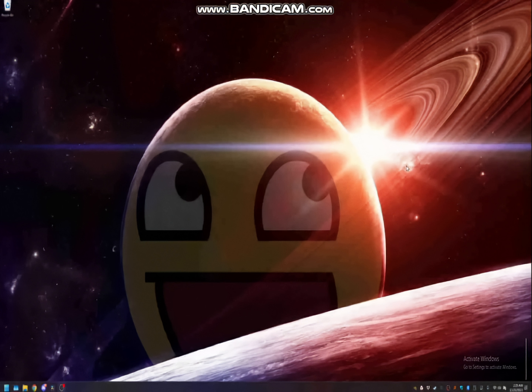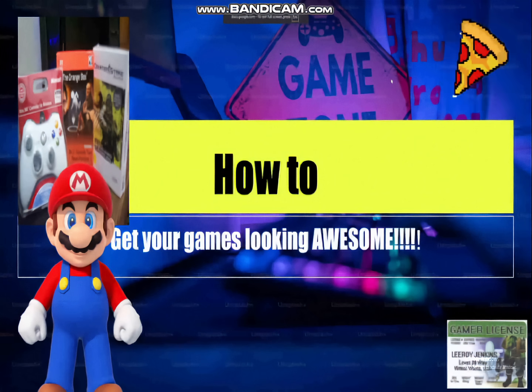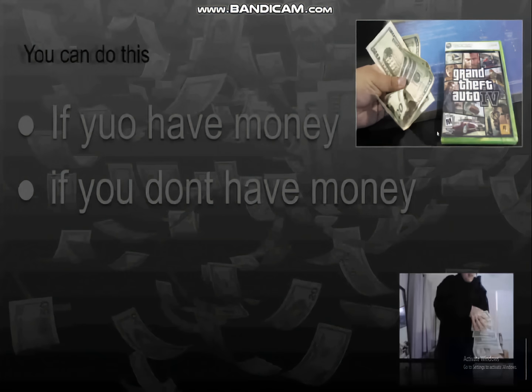Hey guys, today I'm going to show you three ways that you can get your retro games looking awesome. This is going to work for everyone from those with a lot of money to those with not a lot of money or no money.